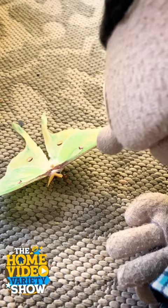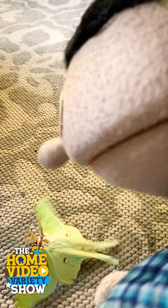Look at the camera right there. Now to be honest, once Luna Moths get to be this size, they usually live for only about a week. You don't have much time.